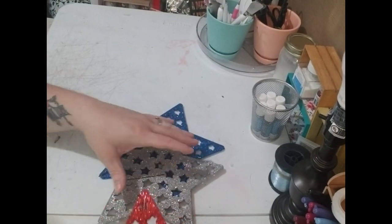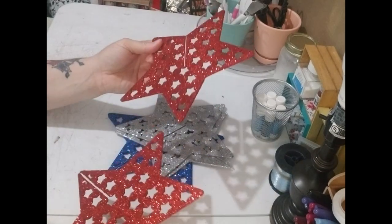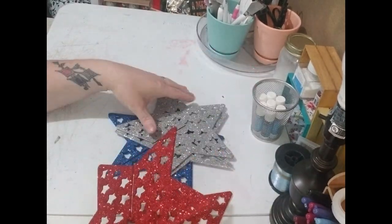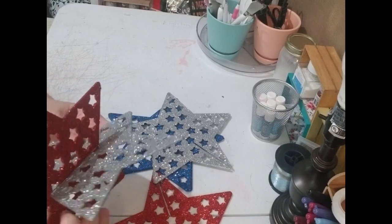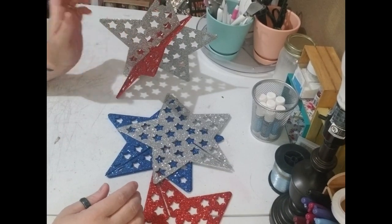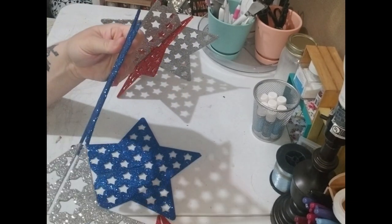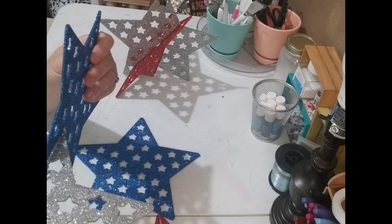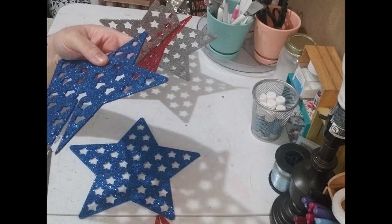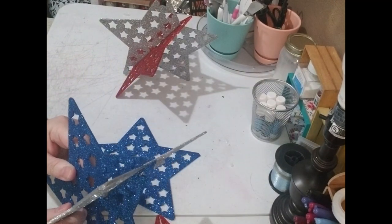Alright y'all, I went ahead and already opened them, but this is going to be the first project. It's super simple — like I said, you get these from Dollar Tree. You can just go ahead and buy them, open them up, and put them together. Or you can do what I'm going to do — I just thought it'd be really cool if you mixed the colors so it doesn't look completely the same, and it gives it a different look.